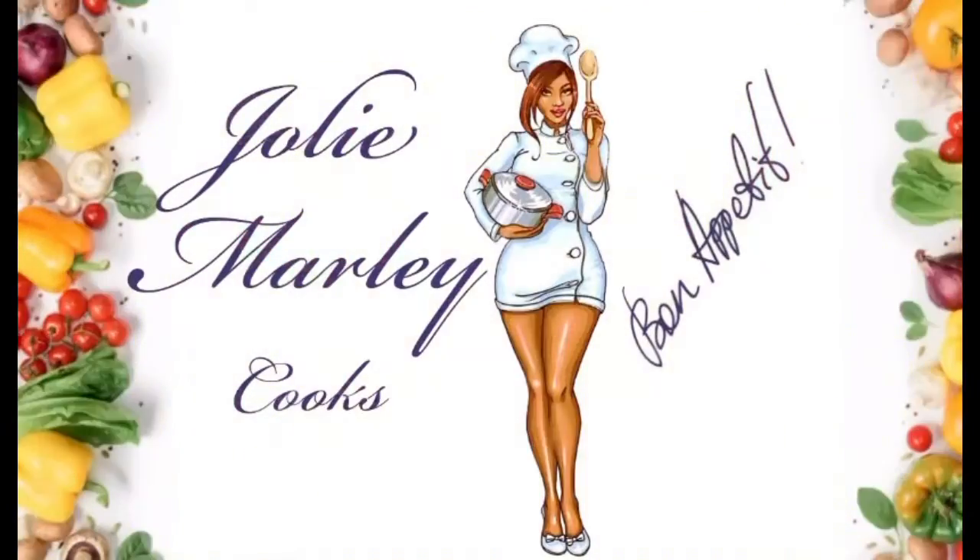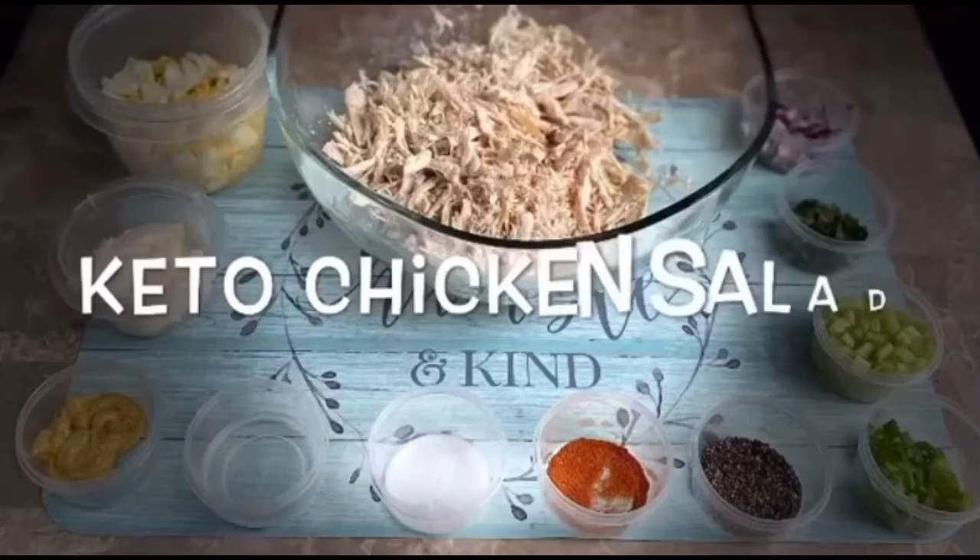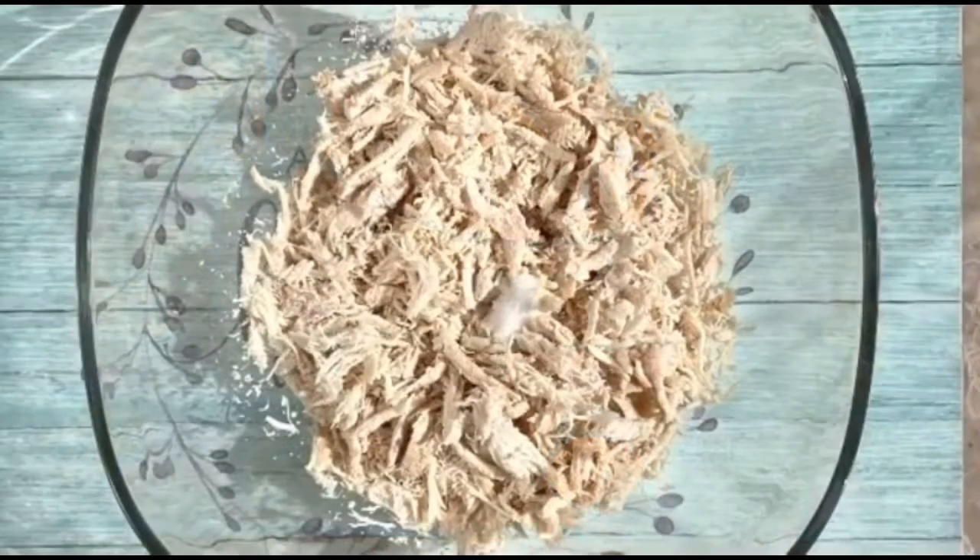Hey, it's your girl Jolie Marnie and I'm here with two keto recipes and it's gonna be so bomb. I'm gonna do the keto chicken salad.